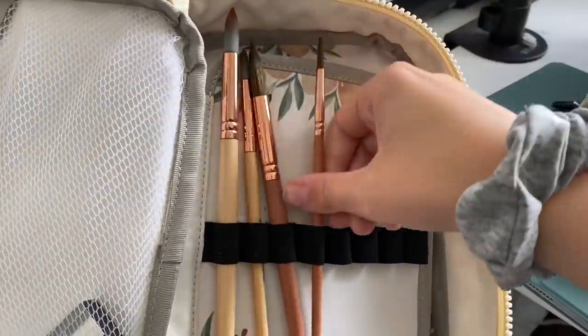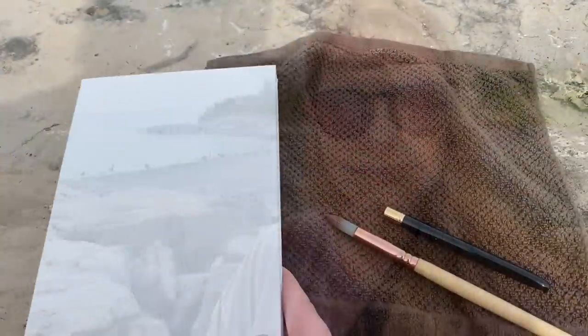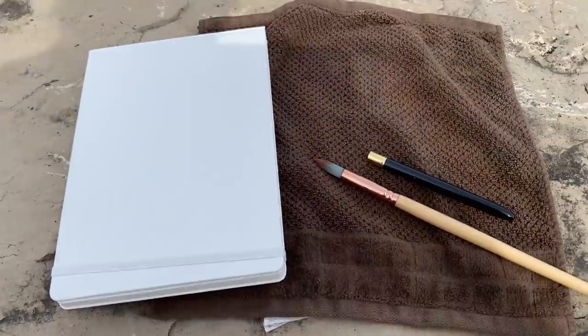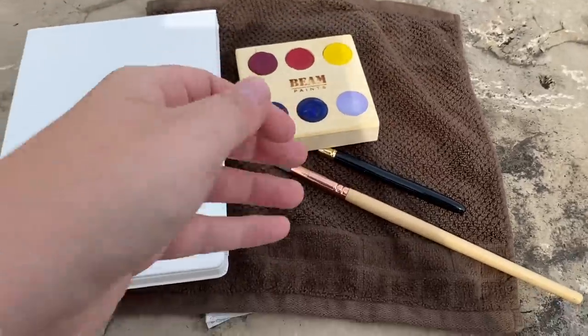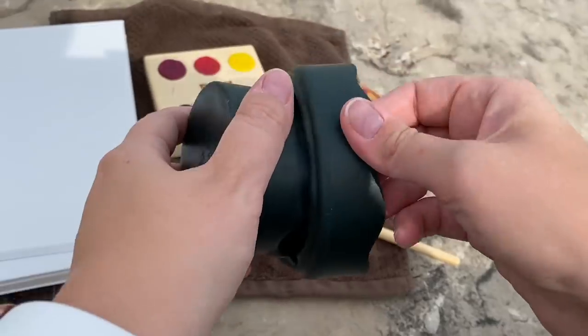And I headed to the water. I've been wanting to do this since we moved out to Niagara and I finally got the chance to do it. It wasn't windy, it wasn't too sunny, it was perfect. So I set up my paints and a little tip: if you're painting outside, use an old washcloth or towel instead of paper towel. It doesn't blow away.